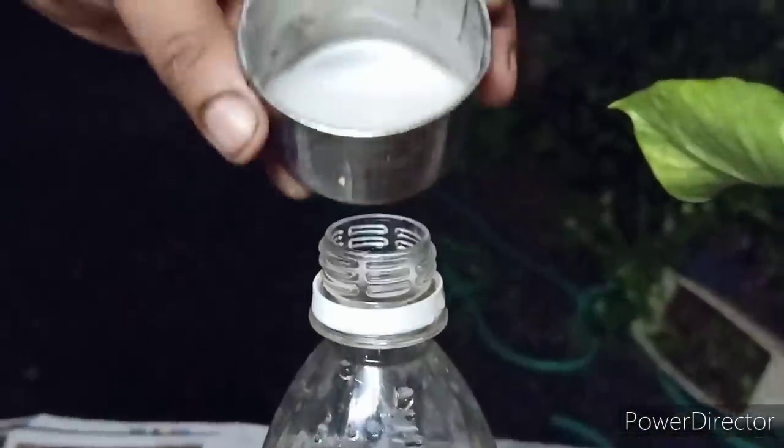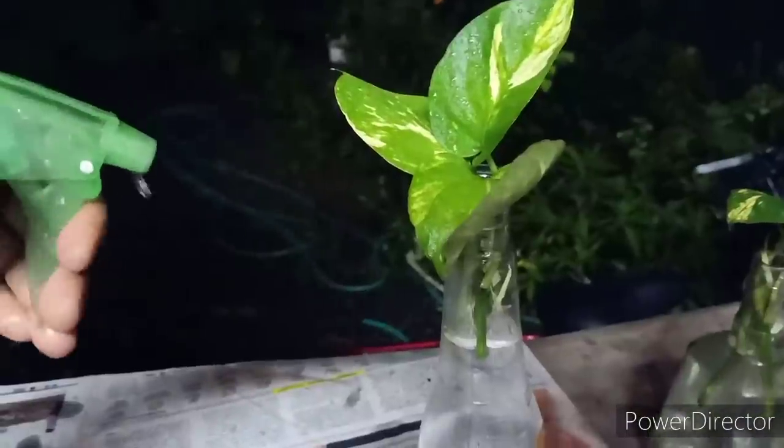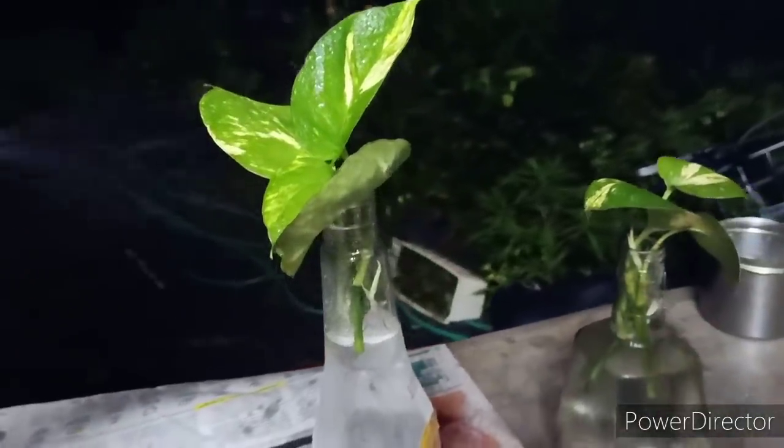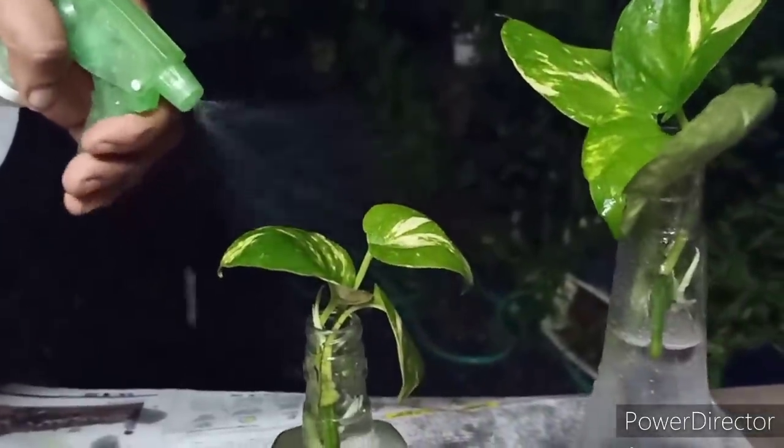We will make a 10-10g of the pot. We will make a 4-10g of the pot and mix it in. We will make a sprayer with the pot. This is a very good plant.